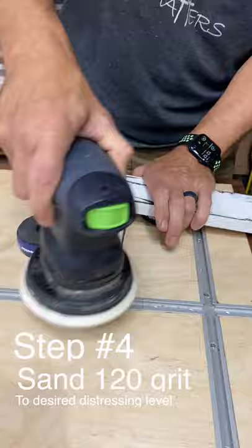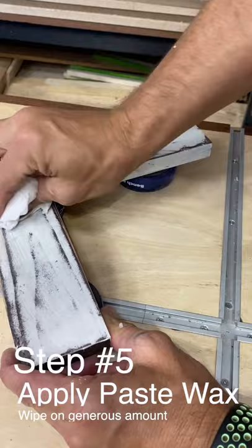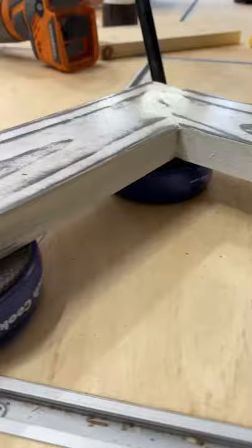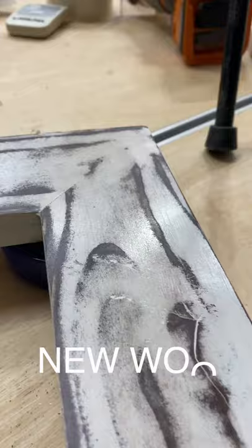Take some good quality paste wax, rub that on generously. Then take a good clean rag and buff that off to a satin sheen. Now you have distressed wood. Look at that.